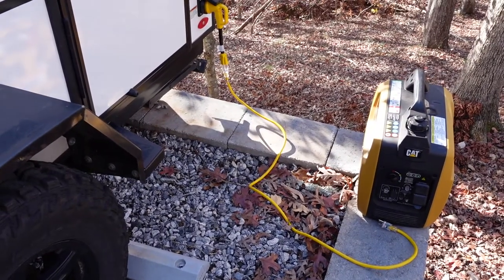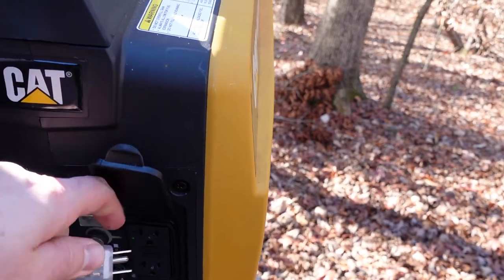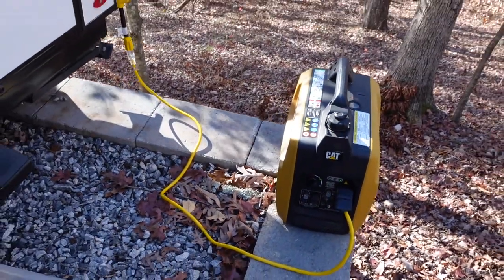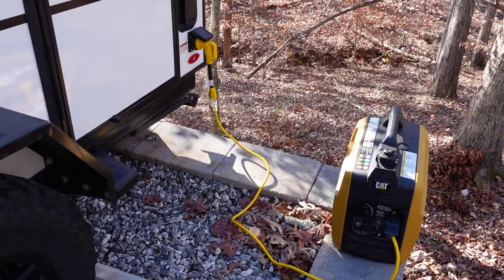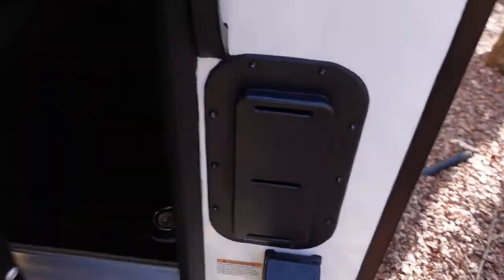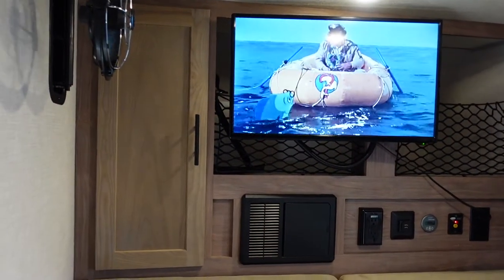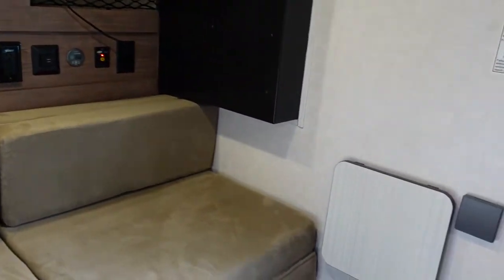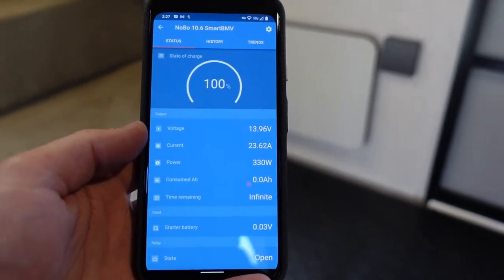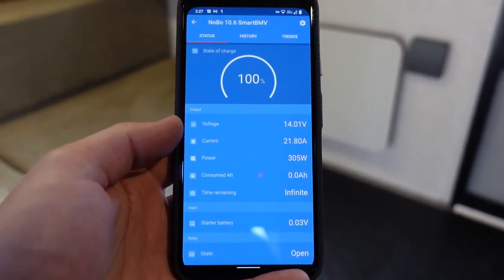Now the generator is warmed up. We'll go ahead and connect the rig to the generator — it has two GFI outlets and we'll just plug it in. You probably heard it rev up a little, and that's because the converter charger is on. I've got a Progressive Dynamics model on this rig, which is pretty powerful — it pulls about 400 to 500 watts. Right now that's all that's running. I did turn on a bunch of 12-volt devices to put a little load on it — the fan, TV, inverter, and some lights.